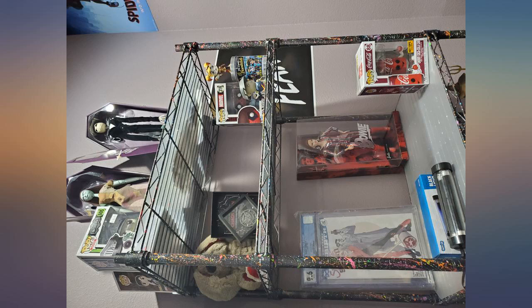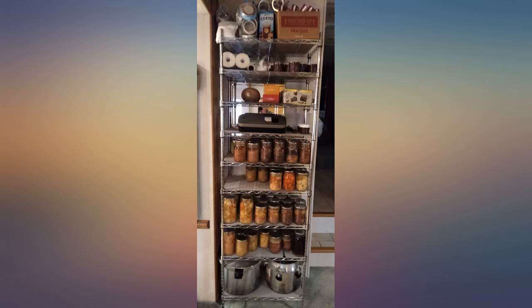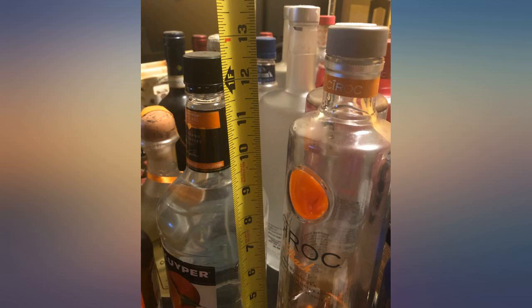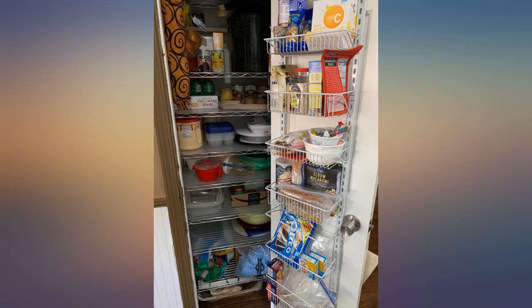I shop on Amazon a lot, mostly for utilitarian items, but bar none, this is the best purchase yet. I have a small kitchen with a small and awkward closet pantry — so much potential but limited options. I measured it and decided to try out a shelving unit.